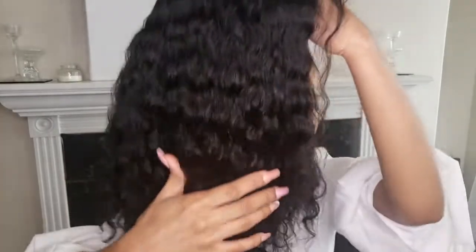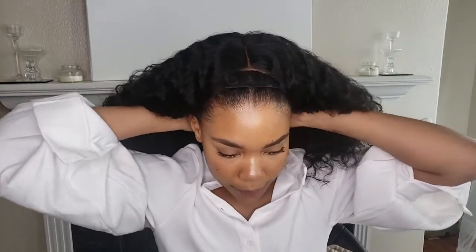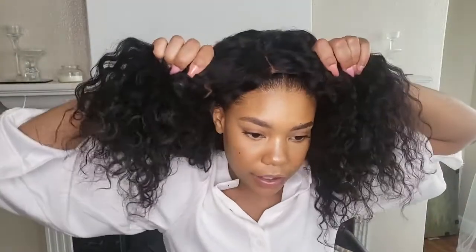I brushed it through with a paddle brush to get this more wavy look on top and then the curls at the ends. I didn't want anything too voluminous because it's hot, but this curl pattern is so summer it's ridiculous. I'll leave all of the details for this wig down below — this wig is from Labby Hair and I honestly love it.